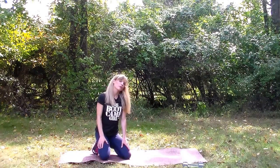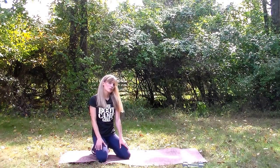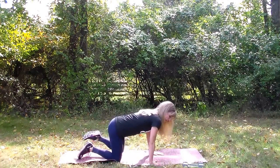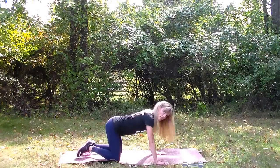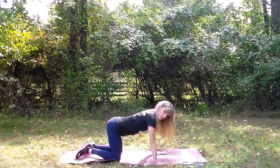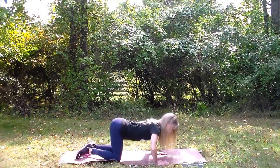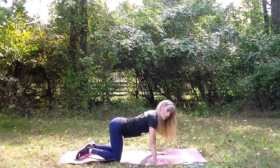Next we have push-ups. There are three levels of push-ups — you can do level one, level two, or level three. Level one is for someone just starting out. You bring your chest down to the ground and push back up. If you can't go all the way down, that's okay — go as far down as you possibly can.